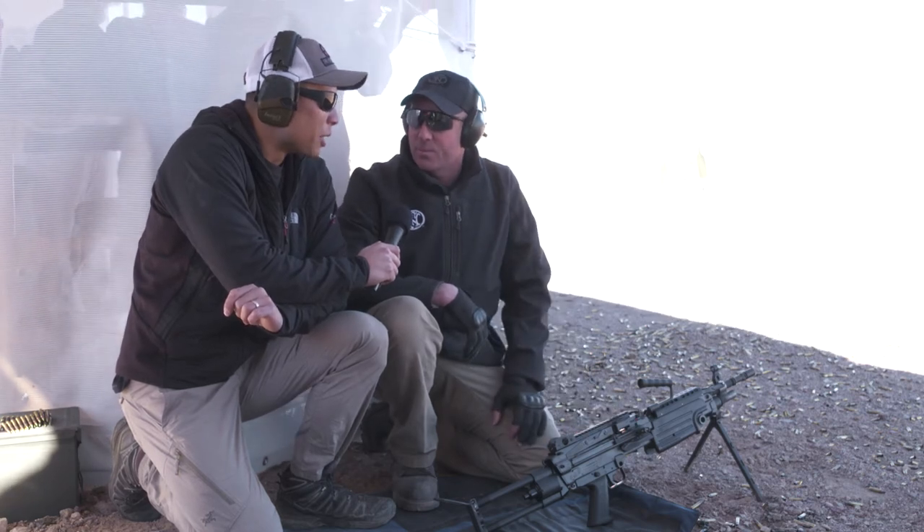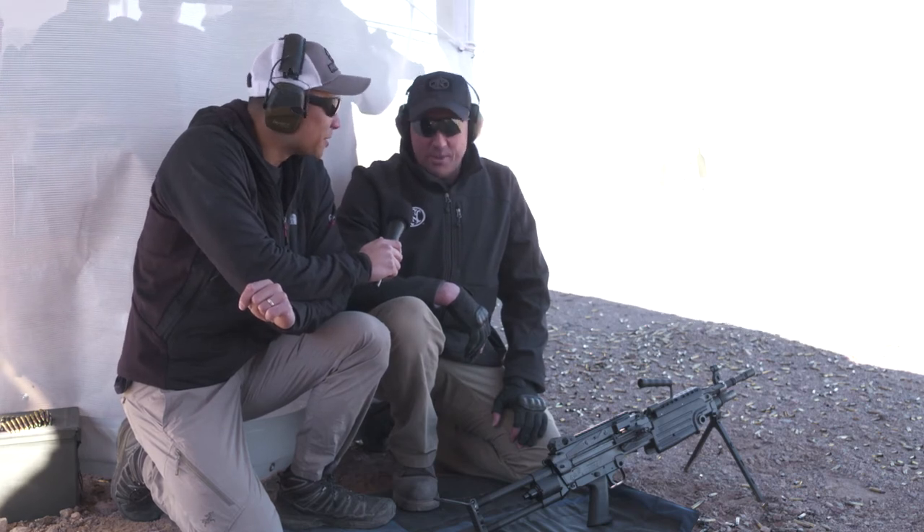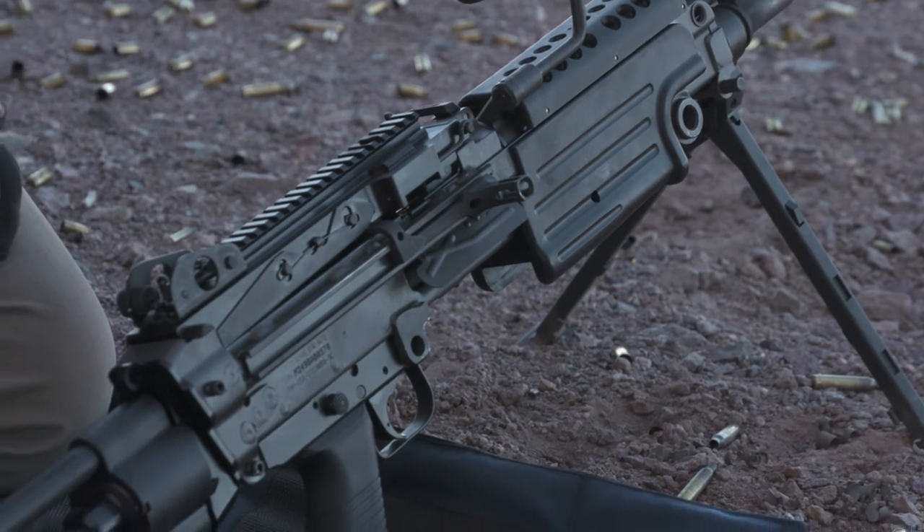I think it's probably one of the higher-end items on any gun enthusiast collector's list. It would be a centerpiece of any military collector's collection, that's for sure.